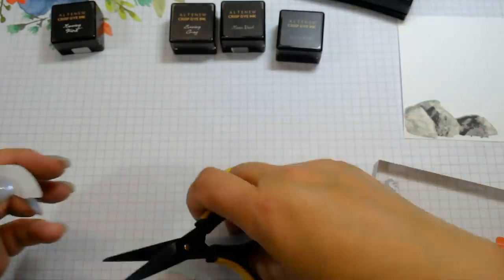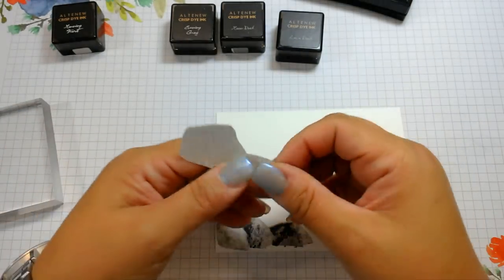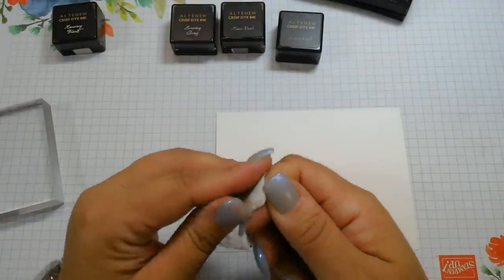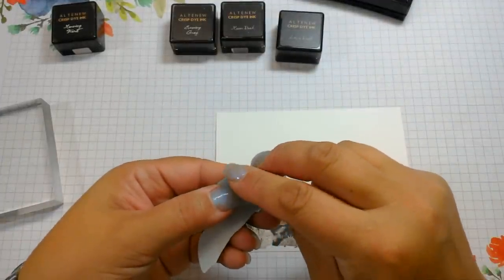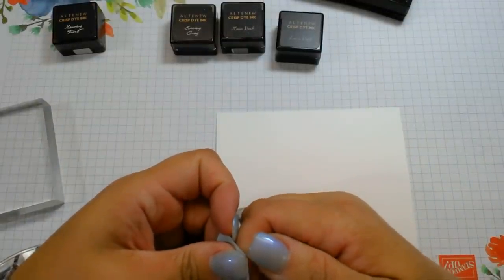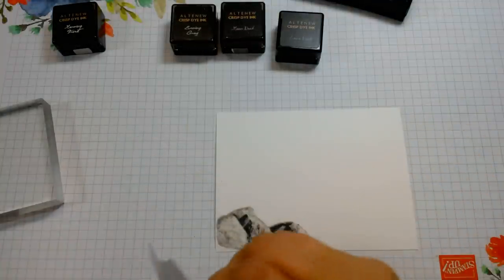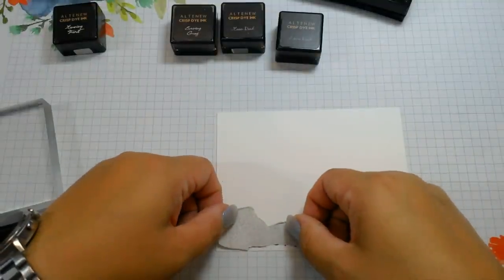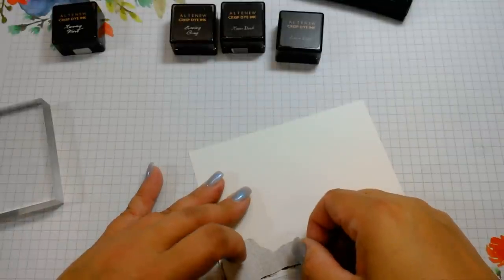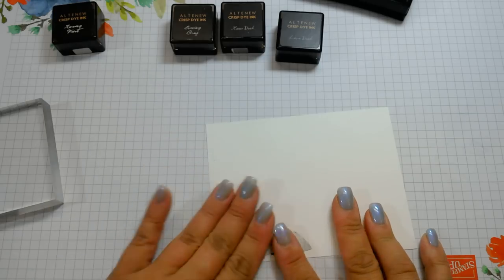My thought was to put the rocks down, put the cattails behind it, and then stamp the ducks in the sky. So now we have the mask on the rock and that's how we want the rocks positioned.